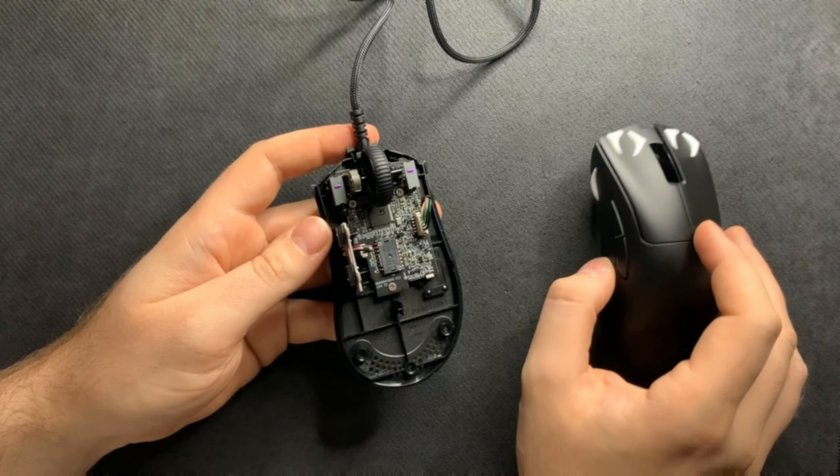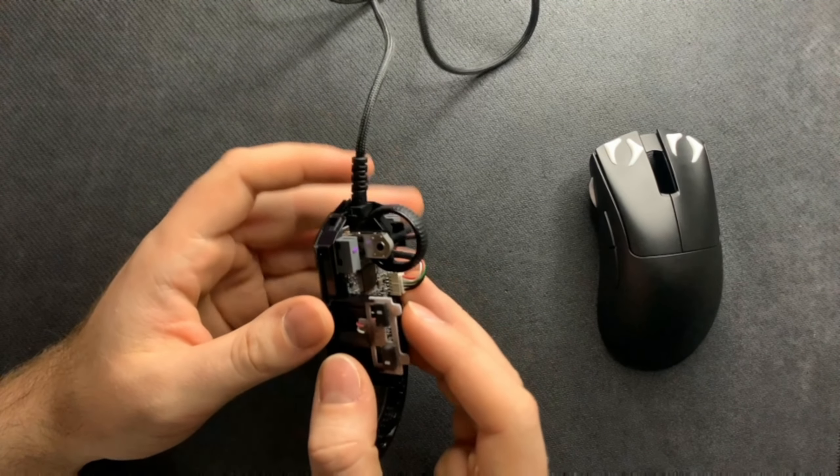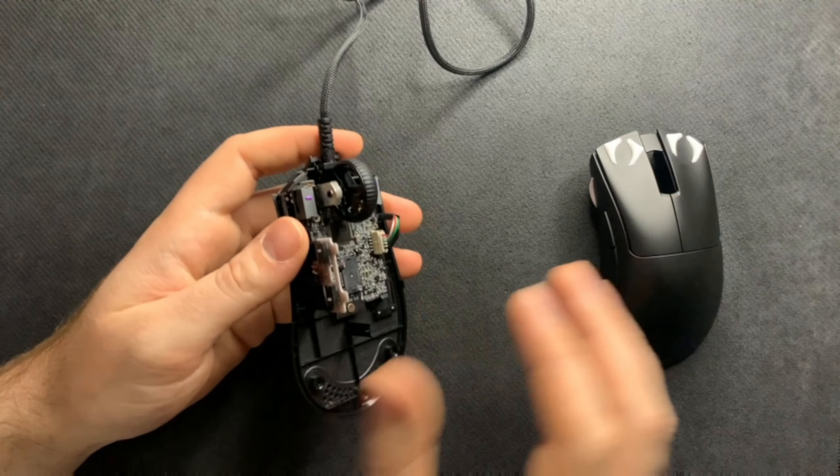Before you seal the DeathAdder V3 back up, plug it into your computer, turn it on, and make sure the sensor still works. Check your side buttons, main clicks, and scroll wheel — make sure everything works before you put the top shell back on.